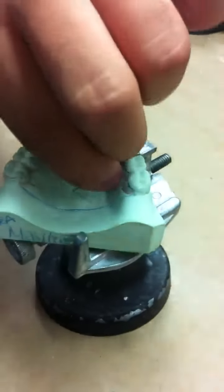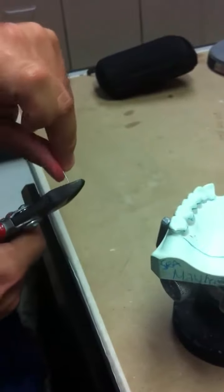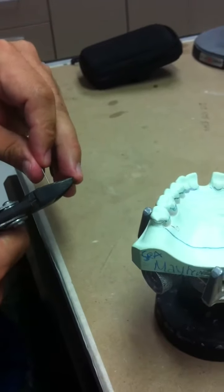With it touching the palate, we are going to have to trim and cut away the excess metal.